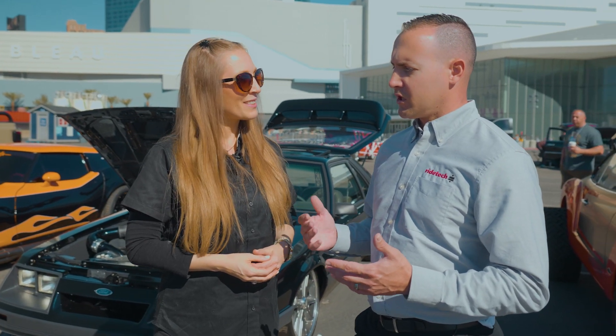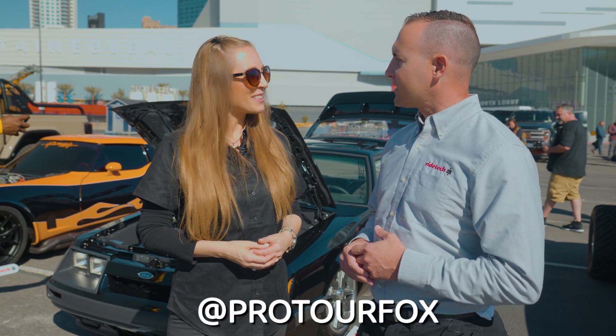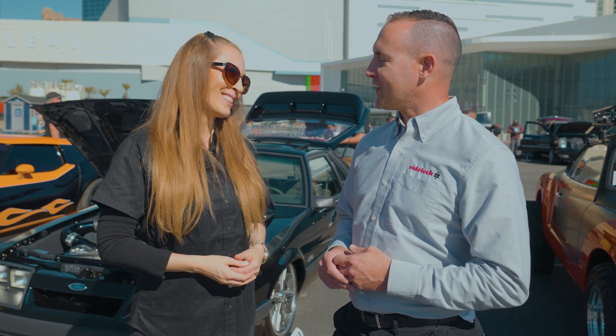All the engine parts on this engine are available at summitracing.com. You can feel free to follow me at ProTourFox and ask any specific questions on the car build. Thank you so much for your time, congratulations on your build, and enjoy the rest of SEMA 2023.